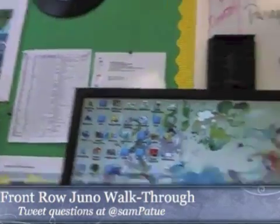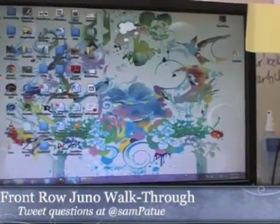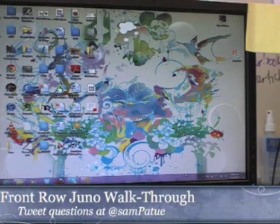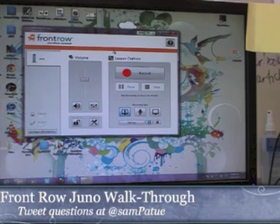Let's talk about screen capture. The idea that I'm going to take what I'm doing on my computer and record it can be pretty useful when you're teaching, especially when you're teaching something that's easy to put through your computer. What Front Row does — there's a Front Row program that ships with the Juno that really increases functionality a lot. It's a lesson capture system, which means it gives you the choice of recording just the audio, just the video, or a combination of audio and video.